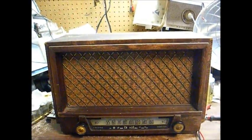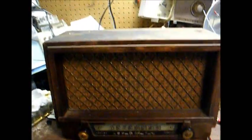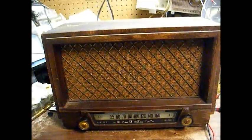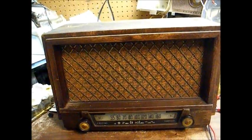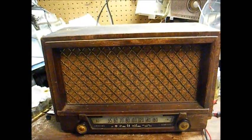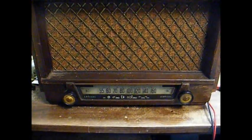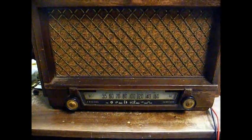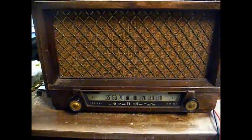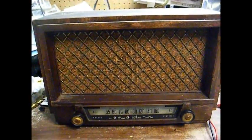Here's a Philco radio from about 1953 in a wooden cabinet. This has the standard broadcast band and what Philco referred to as the public service band. The public service band runs from roughly 1.7 megacycles to 3.4 megacycles, but there's really not much on it anymore.